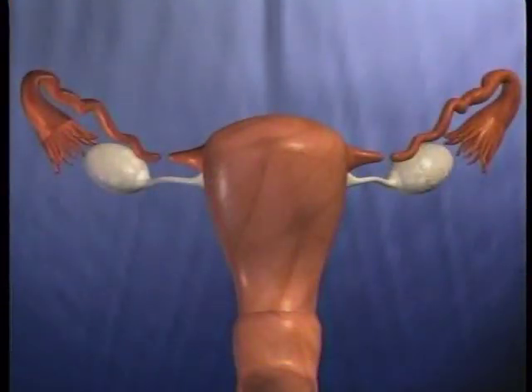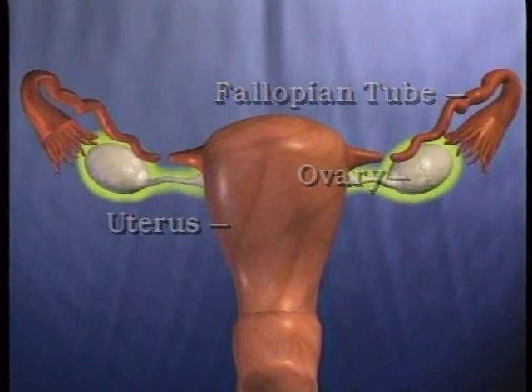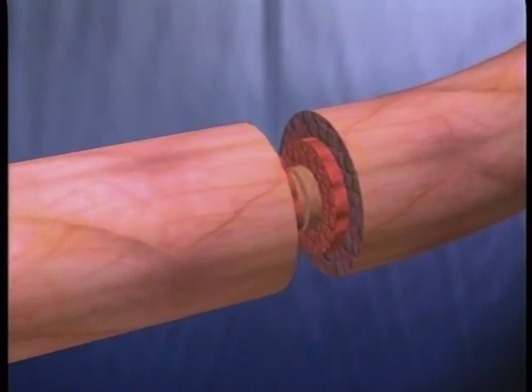Once inside the abdominal cavity, we'll find the uterus, the fallopian tubes, and the ovaries. Both of Deborah's fallopian tubes have been blocked by electrocautery. We will cut either side of the damaged section of each tube and reattach the open tubes.